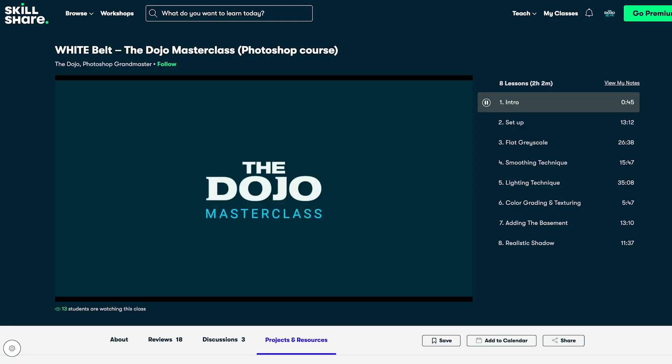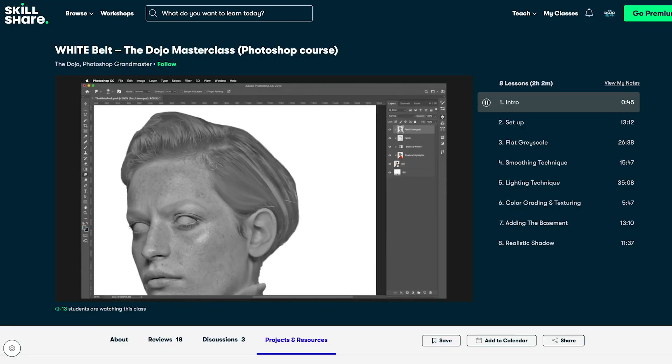And if you want to learn my secret Photoshop techniques, join the Dojo Masterclass on Skillshare. Link in the description. Ciao.